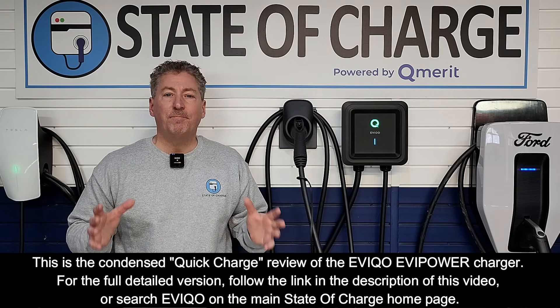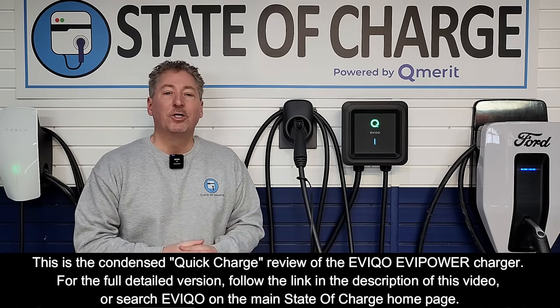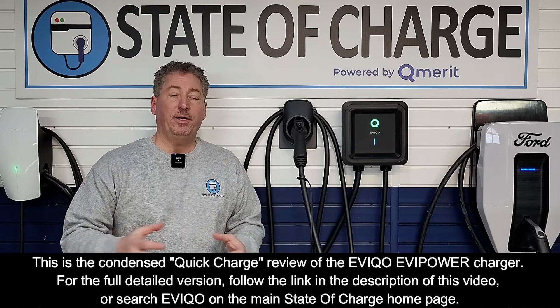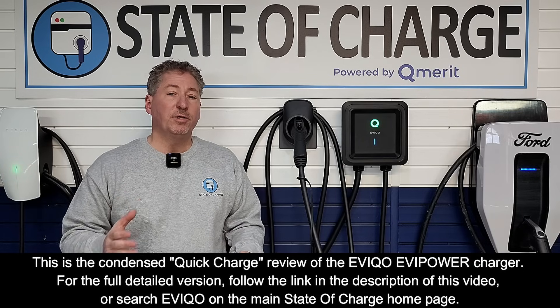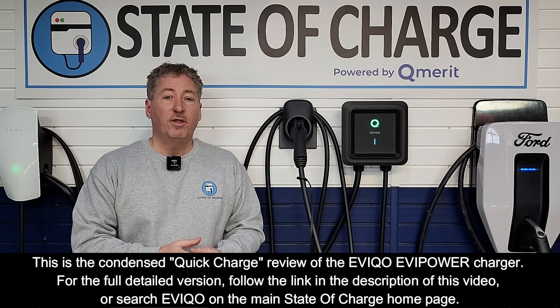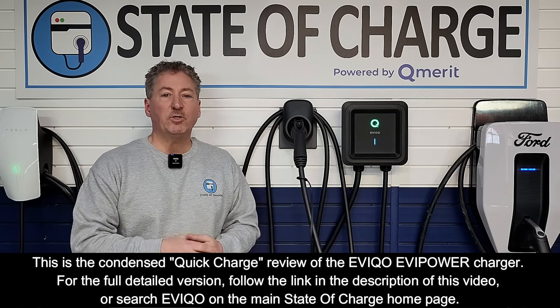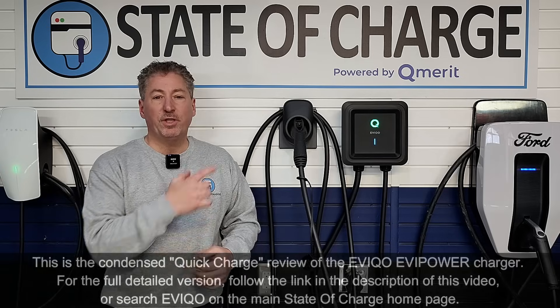Some of my followers have said they really love the reviews, but asked if I could make them shorter. So what I'm going to do from now on is offer my full reviews as I've always done, but also offer what I call a Quick Charge review, which is basically that review condensed in 10 minutes or less. And that's what we're going to do here today with the EV Co. With that said, let's jump to the review.